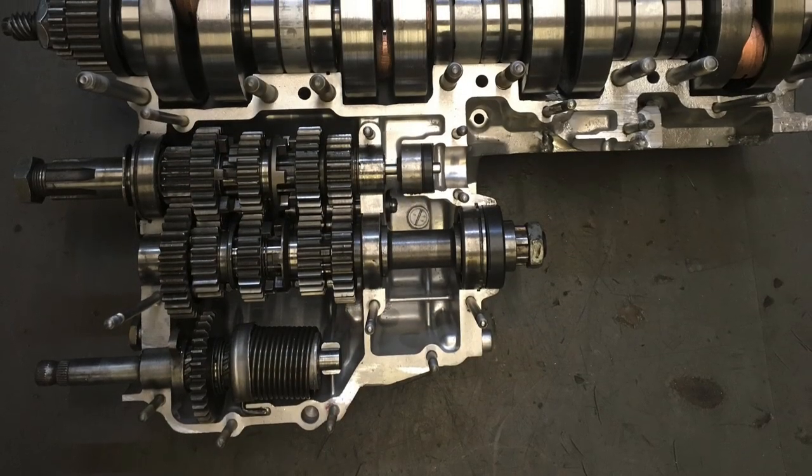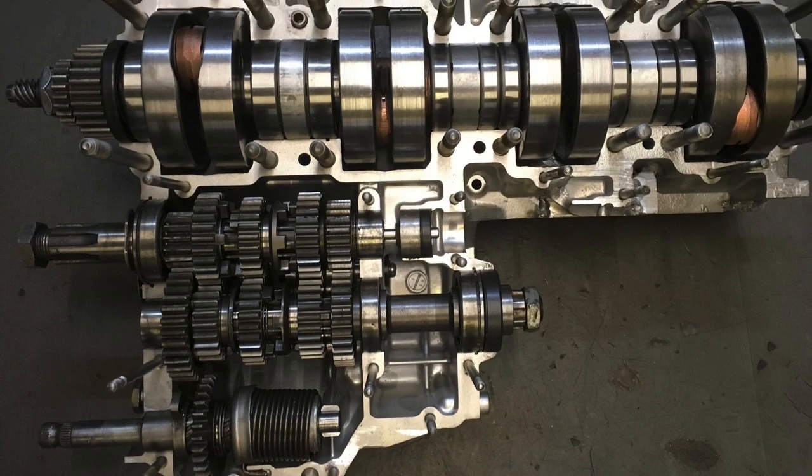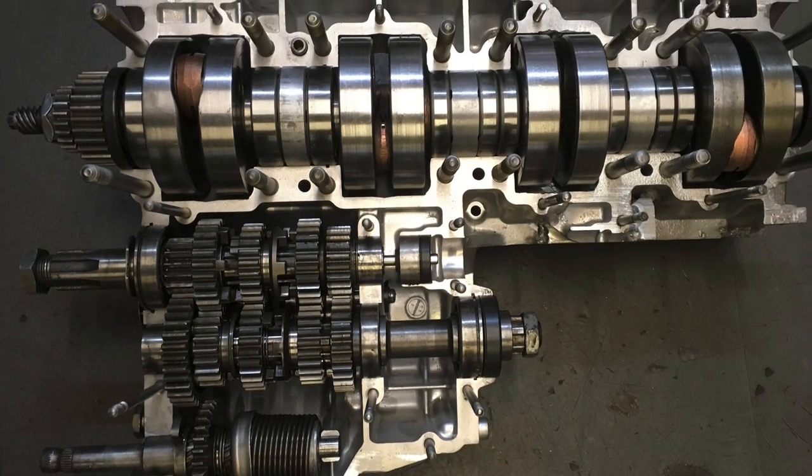I used a standard Kawasaki KH500 gearbox and the ratio has worked out about fine, although this engine revs to 10,000 rather than 8,000 so it goes much further in each gear.